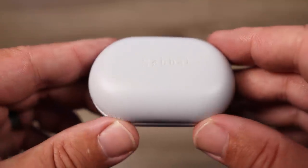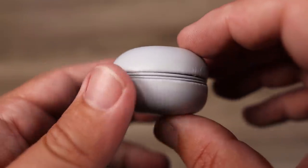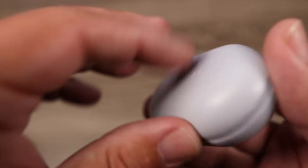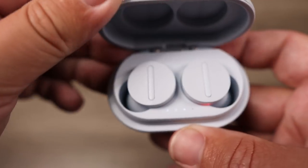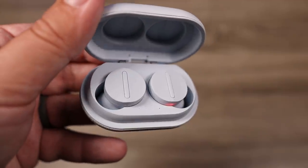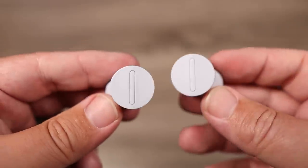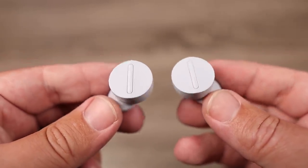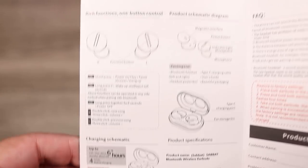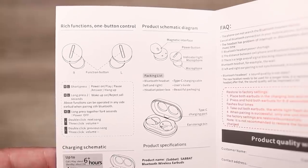The case has a very premium feel — it's wrapped in a leather or pleather-type material. On the back you can see the USB-C input for charging, and there are four indicator lights underneath the lid to gauge the battery life on the case. When you open the lid, the earbuds look really similar to the Surface Buds with that large round flat surface, and they have a line up the middle which is your physical button for controls. You have full control: play, pause, skipping tracks forward and backward, and even volume control.